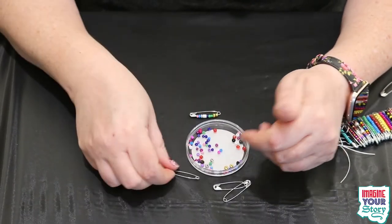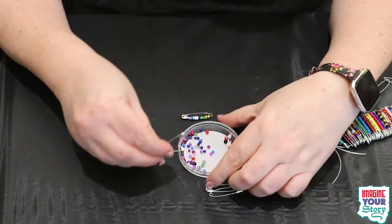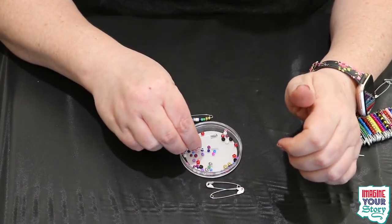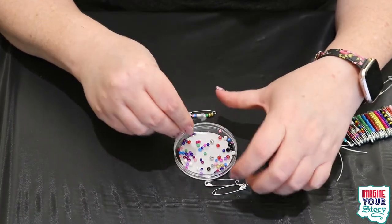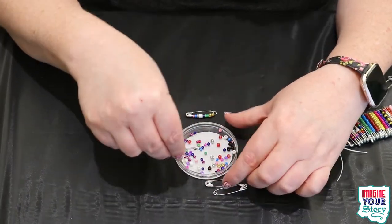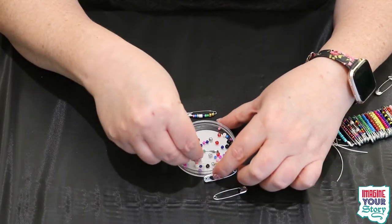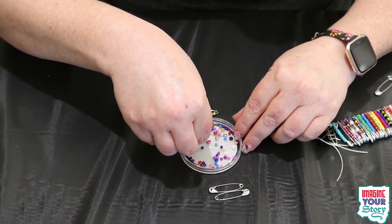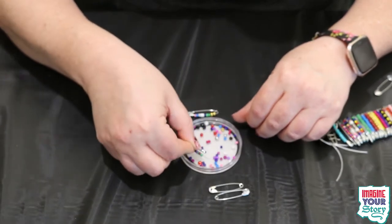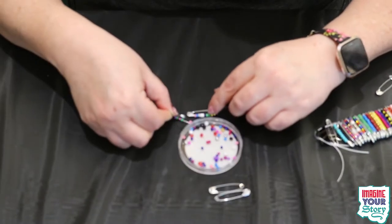So you're going to do that. You have 80 safety pins in your bag — you're going to set aside 40 of them. So 40 of them you're going to put beads on, and the other 40 you're just going to leave blank. And you don't want to do this super fast — take your time, relax — because if you move too fast, beads everywhere!